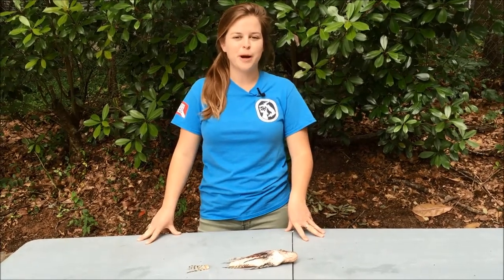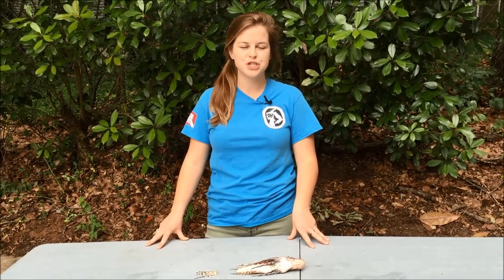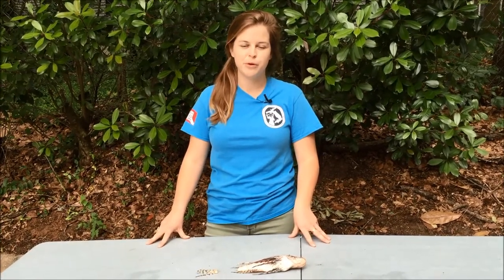Today we are here to show you how to properly clip and package your lionfish tails for entry into the Statewide Lionfish Challenge and the Panhandle Pilot Program.